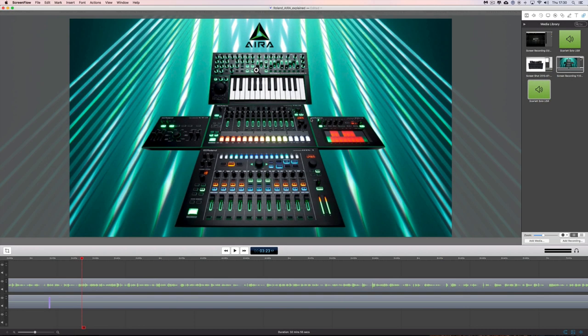Hey guys, how's it going? I've just been clearing old video stuff out of a hard drive and I found this video that I made back in 2015 about the Roland Aira range of products — or as I keep calling it in this video, Aira. I never put it on YouTube so here it is.